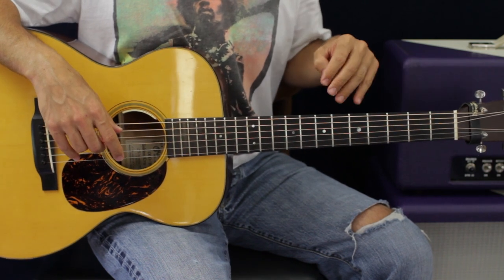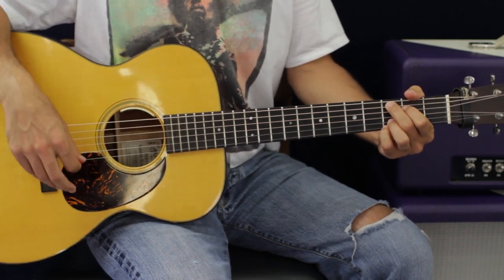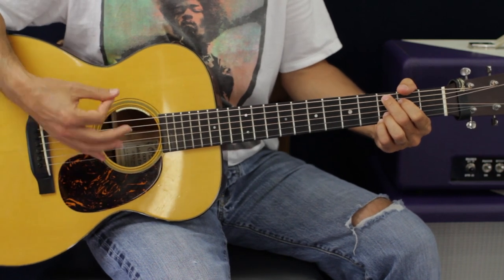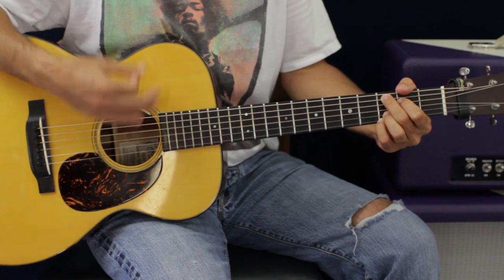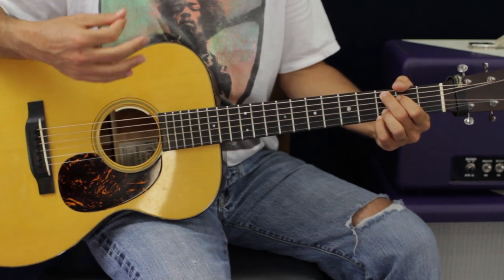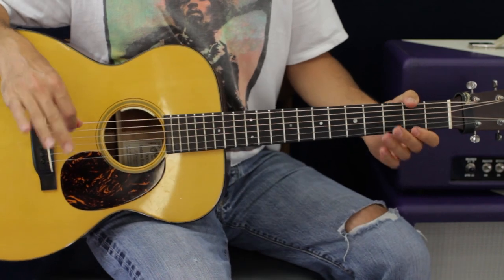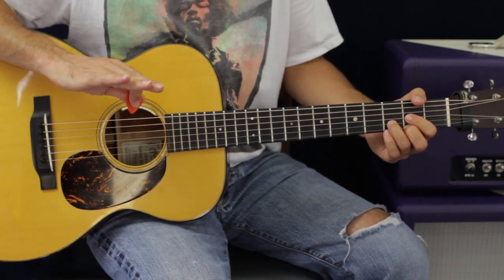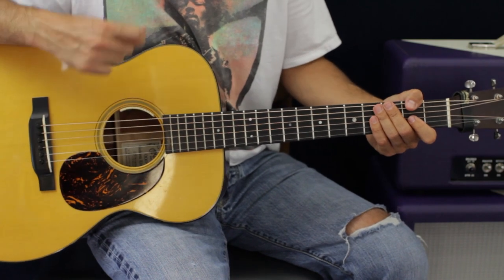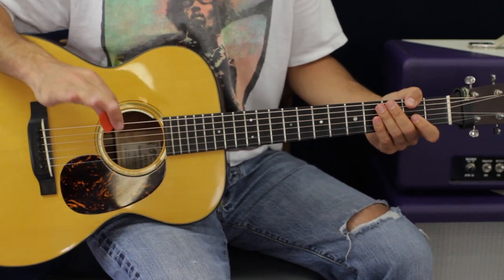You're going to do that three times, and on the fourth time instead of four chords you're going to have two chords — the C add nine and then build up on the D. On the D I'm just going to do eight downstrokes. If you want to be dynamic, start with the least amount of volume and then with your strumming hand add some gusto — but pace yourself and don't blow it all in the first two seconds.